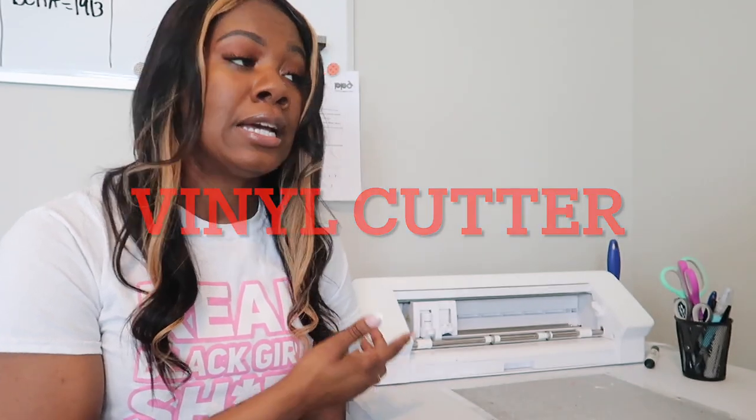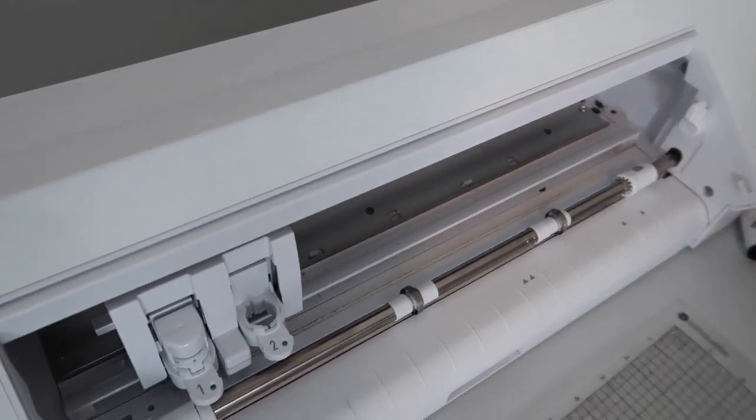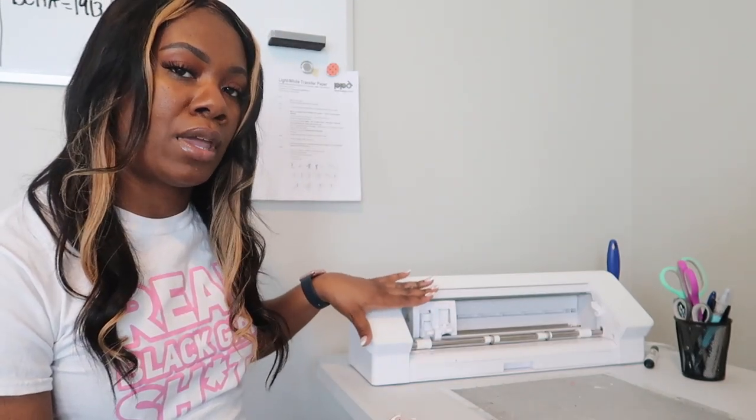The next major item you're going to need, especially if you plan on making your own designs and applying them to your shirt, is some type of vinyl cutter. I personally have the Silhouette Cameo 4 — I got it around the same time I got my heat press. I'm not a Cricut user, but I will say that when it comes to designs, the Silhouette Cameo gives you more options than Cricut. I would recommend the Silhouette Cameo — whether the 3, 4, or the new 4+ — because it gives you a lot of options.